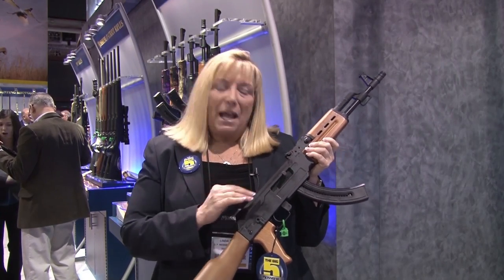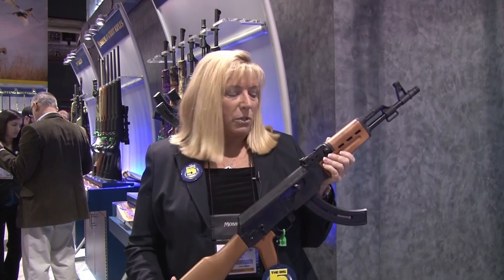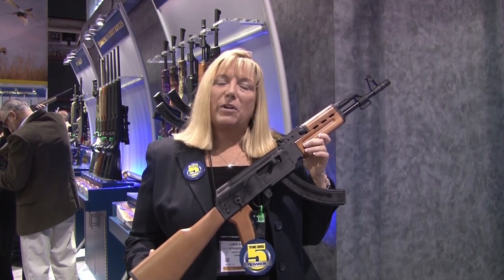Everyone should be familiar with this popular military platform, but how fun is it to take it and put it into a rimfire? Also available in 10 and 25 round wood versions or black synthetic with an adjustable stock. Go to Mossberg's website at www.Mossberg.com for more information on the new Blaze and Blaze 47 rimfire rifle series.